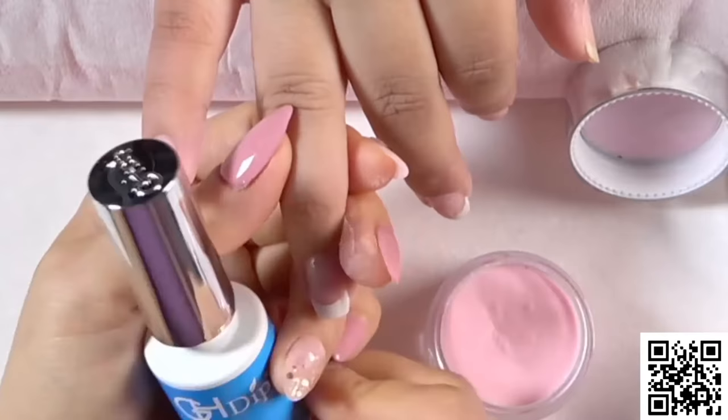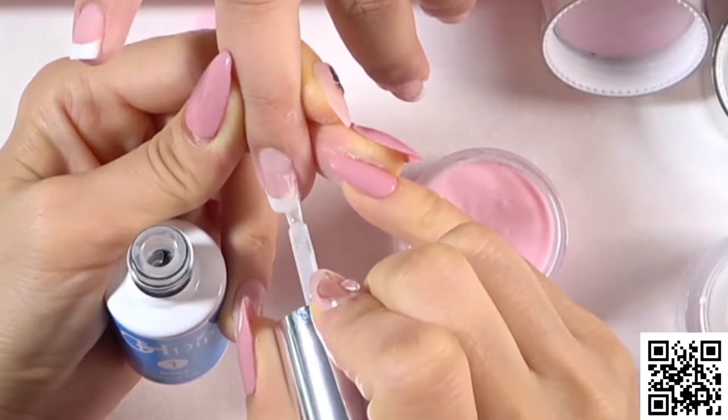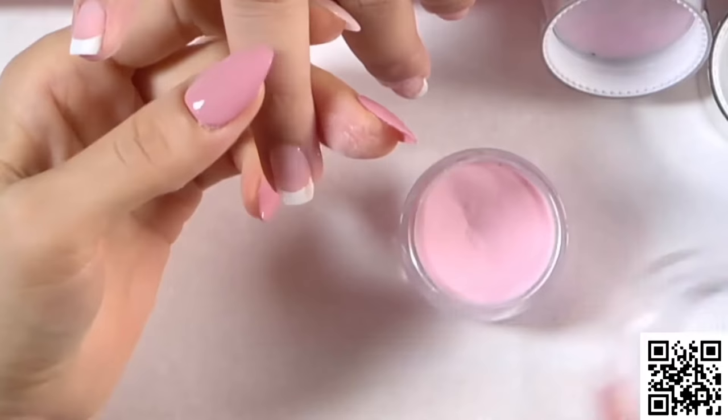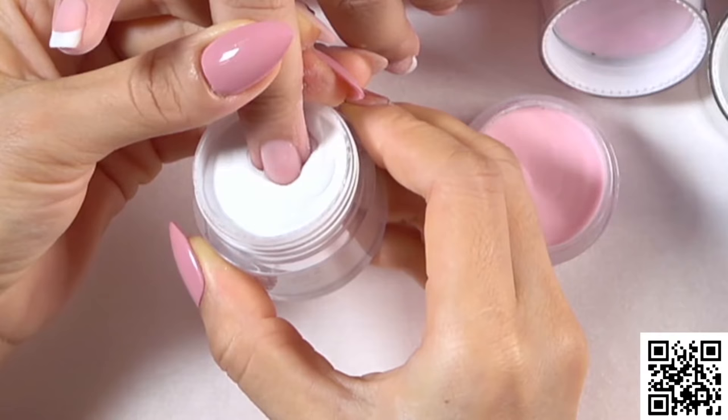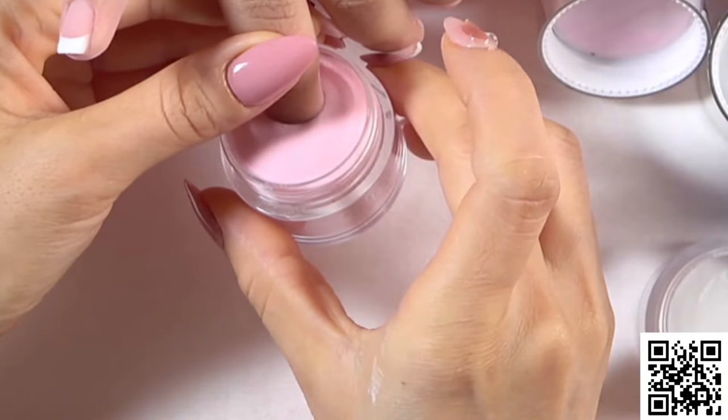Now repeat this step: brush again on the nail plate, then dip into the white powder at a 45 degree angle. Follow your smile line and create a clear and straight smile line like that. Take off any excess powder and dip into the pink powder, then stay for a second and take off.